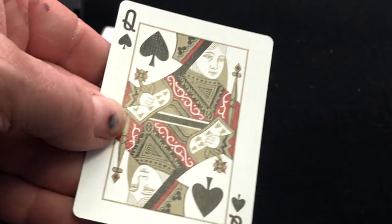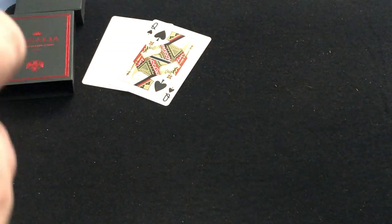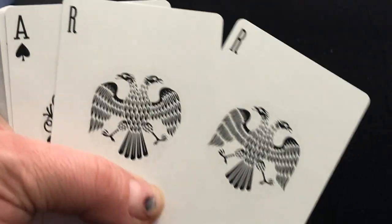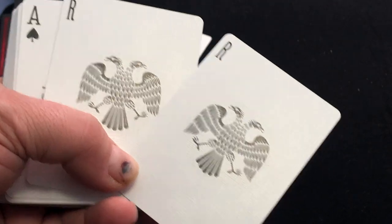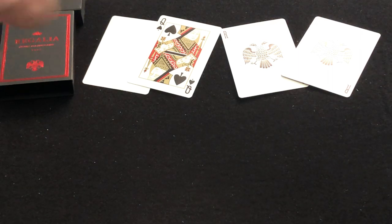You do get a duplicate queen of spades, which has custom pips. There's slight color on the court cards, and the jokers have this double-headed bird with an R in the corner for Regalia, which is cool. Regalia is a symbol of excellence, prestige, and innovation.